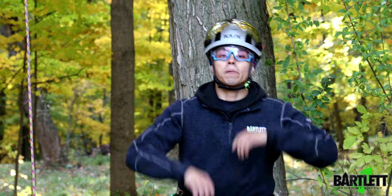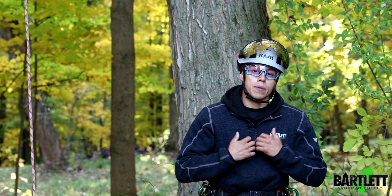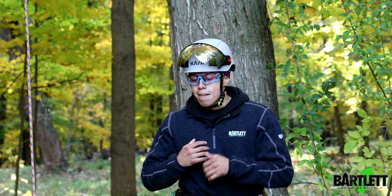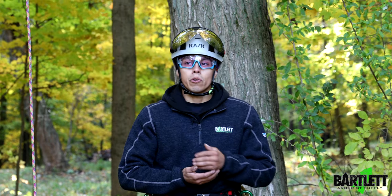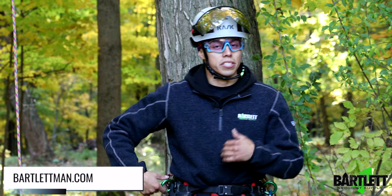Hey guys, welcome back to Bartlett Arborist Supply. In today's video, I'm going to be talking about a quick little tip that I do a lot on my rigging jobs — more or less just where to stow a rigging rope on your harness if you're going out to a limb walk, or even your rigging gear.